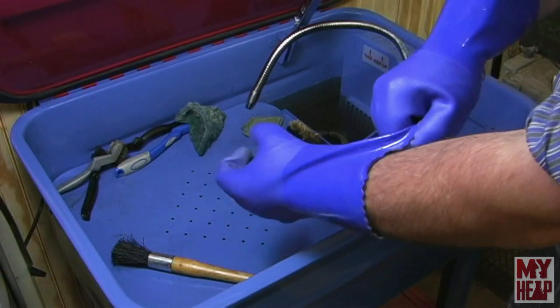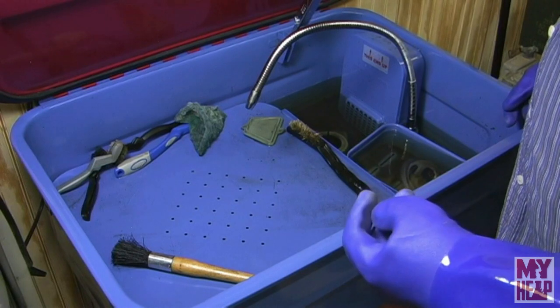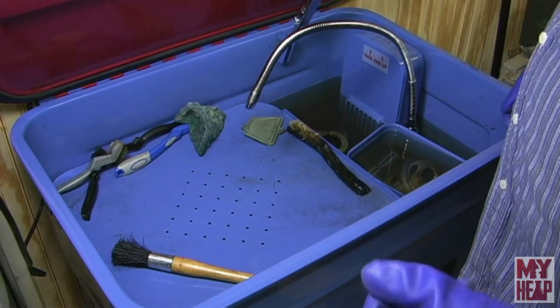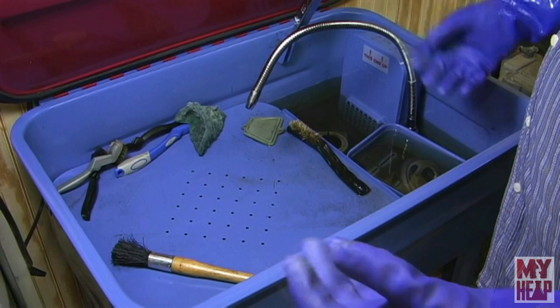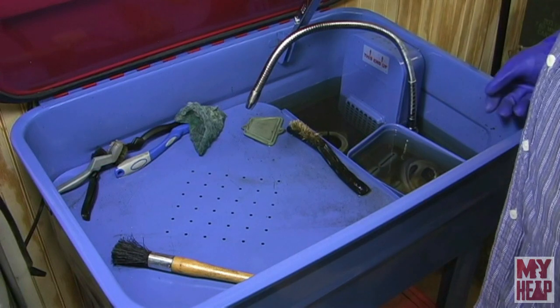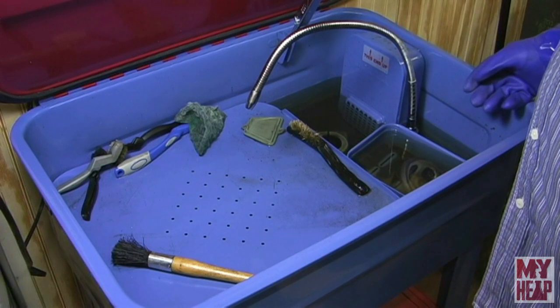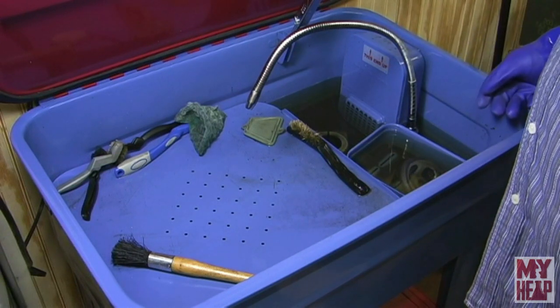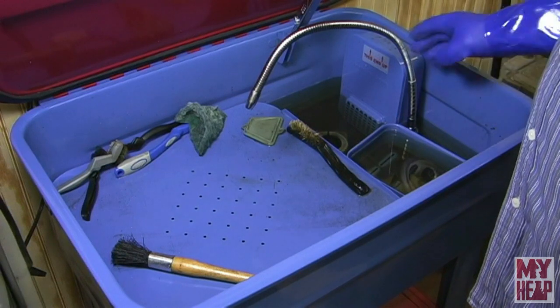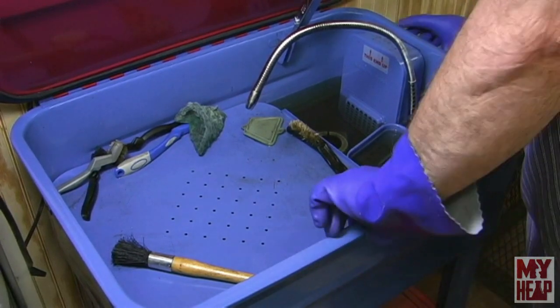Let me bring you over into the part washer and talk about degreasing. It occurred to me in the last video that I mentioned I bought this part washer but failed to mention that my son and I split the cost — he's got parts to wash, I've got parts to wash, so we thought it'd be a nice thing to get. Instead of using water-soluble degreasers, I use paint thinner, and the worst case is I'll destroy the little cheap pump and just replace it.